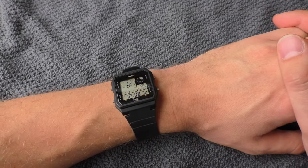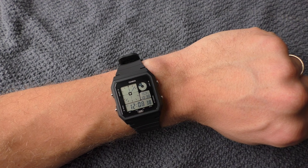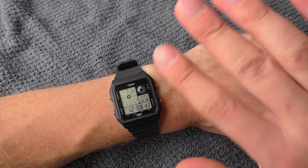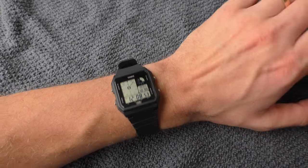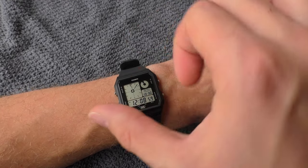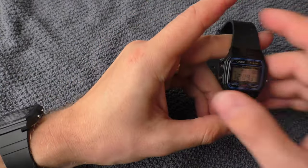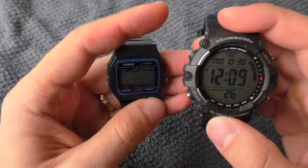Let's begin with the bad things. The first thing you might notice once you put this watch on the wrist is that it looks like the battery is dying out — the numbers look washed out rather than completely black. I believe there is a little bit of a mistake on Casio's side, and I'm not the only one who has noticed that. On an LCD screen there is a polarizing film, and depending on the angle it is set, it changes the angle at which numbers look completely black.